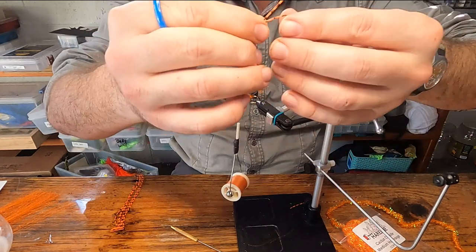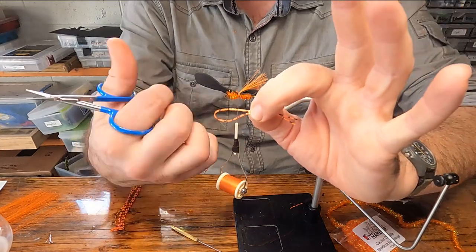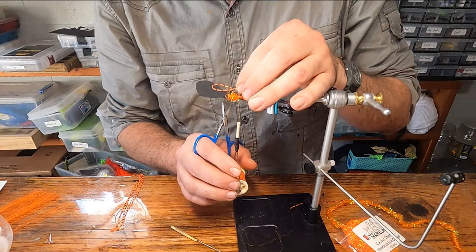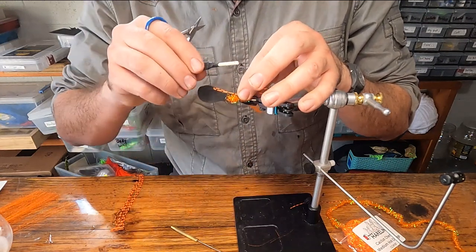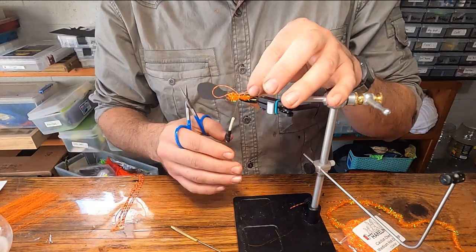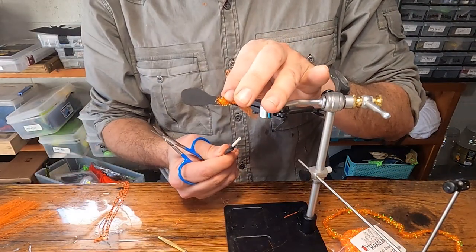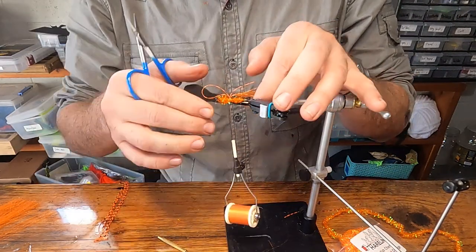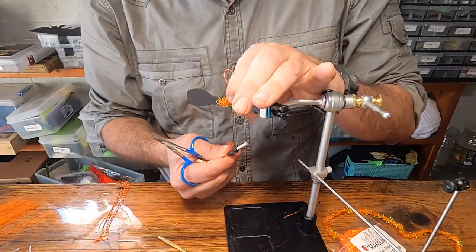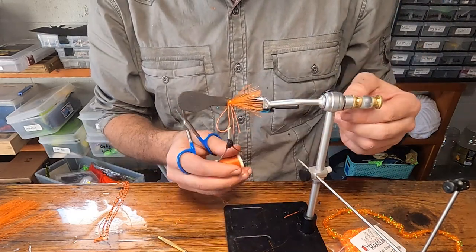Pinch it in the middle with the loop facing the front of the hook. When you tie this in right on the side — if you get the legs tied in in that space between the two layers of foam — when you pull it, it will seal right into that little gap rather than just sitting out on the edge of the fly. Do that same thing on each side.